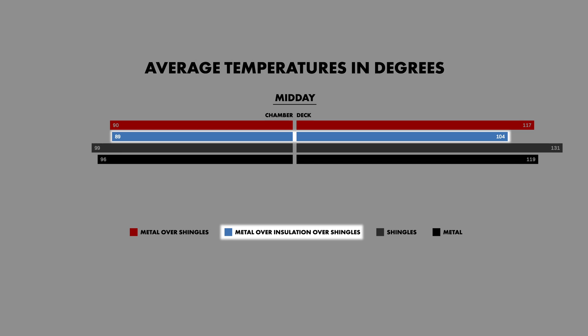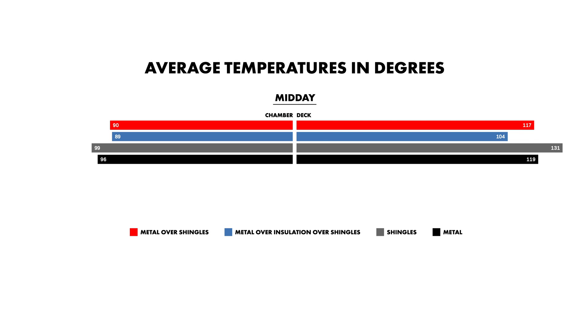That's what contributed to the metal over shingles with iso performing so well on the deck temperature. The way to translate that is how hard does your HVAC system have to work? If your roof deck is at 104 degrees with the best assembly and the chamber temperature is 89, that's how much less heat is being absorbed into the structure. If you're trying to stay at a comfortable 73–75 degrees on a hot summer day, your system is going to have to work less hard than with other types of systems based off construction alone. Expand that over a month, a year, the lifetime of your system — you might actually be saving money due to energy costs averted long-term.